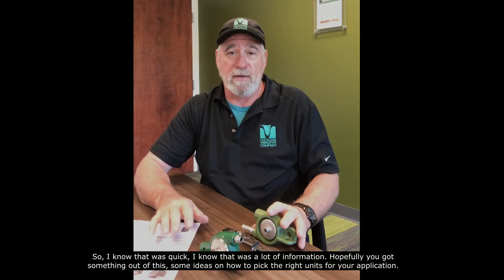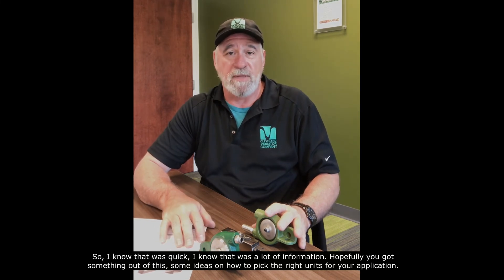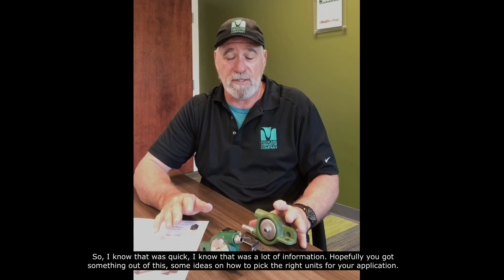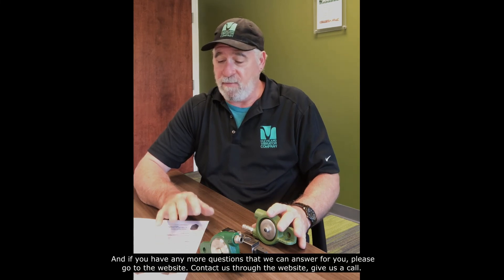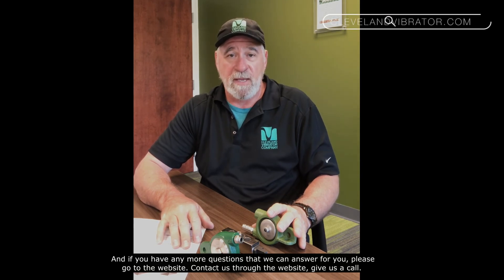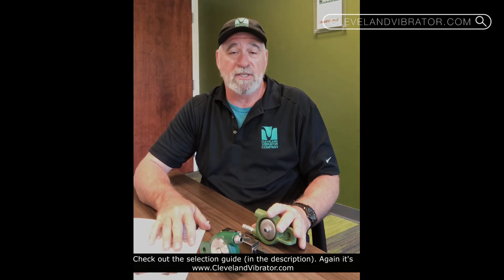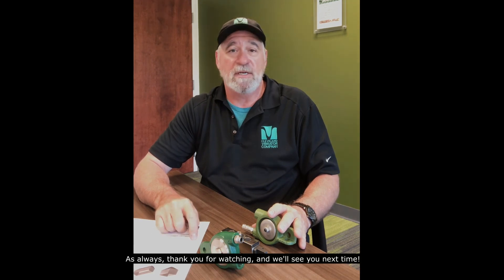I know that was a lot of information — hopefully you got something out of this and some ideas on how to pick the right unit for your application. If you have any more questions, please go to the website, contact us, give us a call, and check out the selection guide again at www.clevelandvibrator.com. As always, thank you for watching and we'll see you next time.